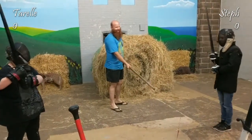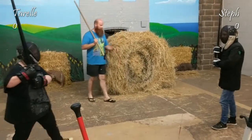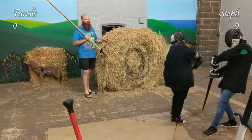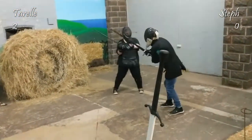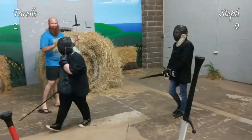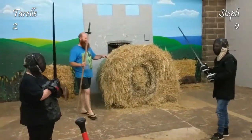Combatants ready? Nice and gentle. Fight. Back to starting position. I should mention, once a hit is scored, break. Okay, and start.